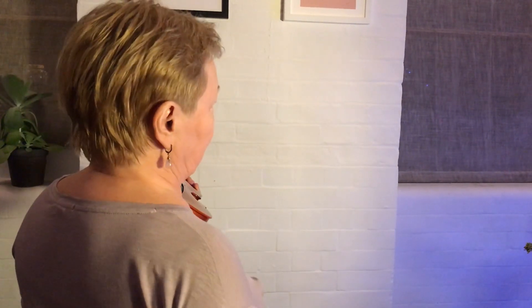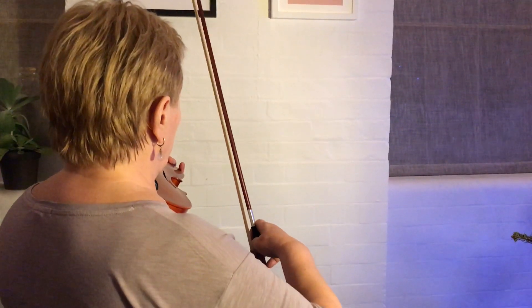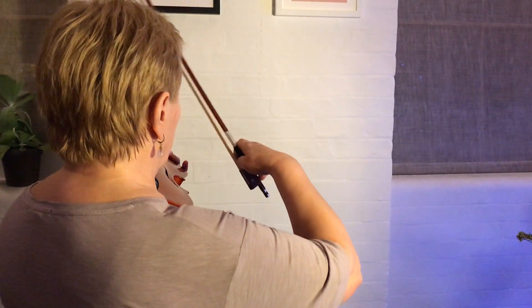If you're trying to improve your technique and your position of your shoulders and your elbow, we strongly recommend trying not to lift your elbow higher than the line of your shoulders, like that.